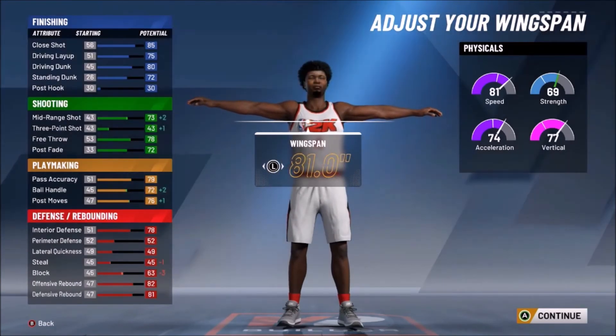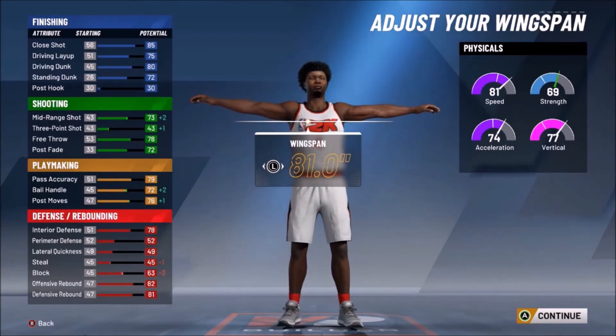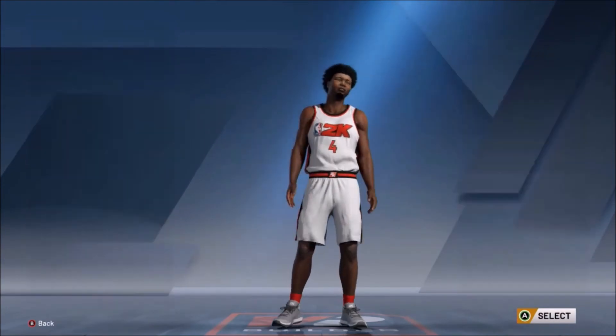For the wingspan, we're going to drop it down to 81.0. With that, we're going to get a plus 2 on the ball handle, putting us at 72, and a plus 2 on mid-range, which is a 73. And he'll still be able to rebound with his 80-plus rebound rating, even though his wingspan is a lot smaller than most bigs.